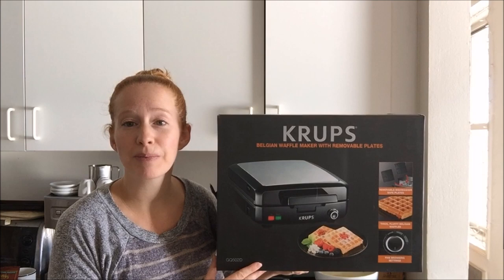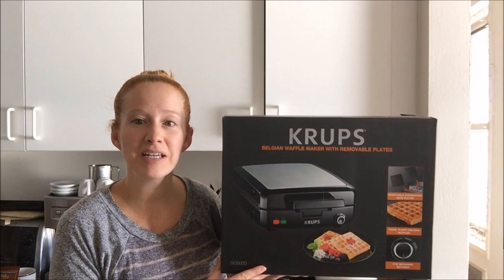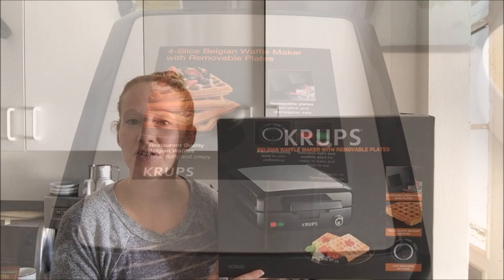This is a pretty big machine where the plates pop out. It does make four waffles, so it's nice and big for a big family — you can make a lot of waffles at one time. We are going to take a closer look at the machine, see how it works, and see if it's worth it. So here is the Krups Belgian Waffle Maker.